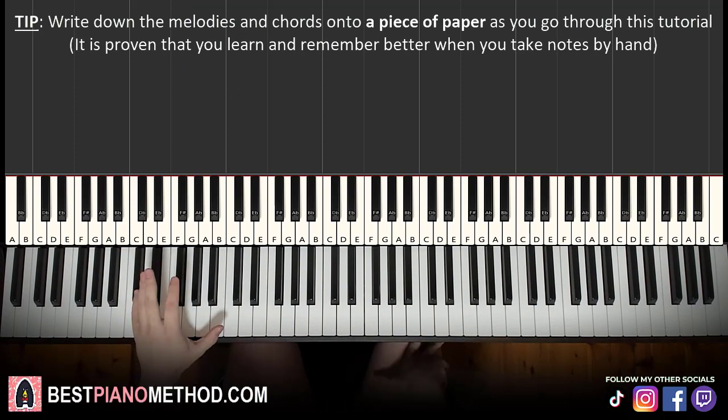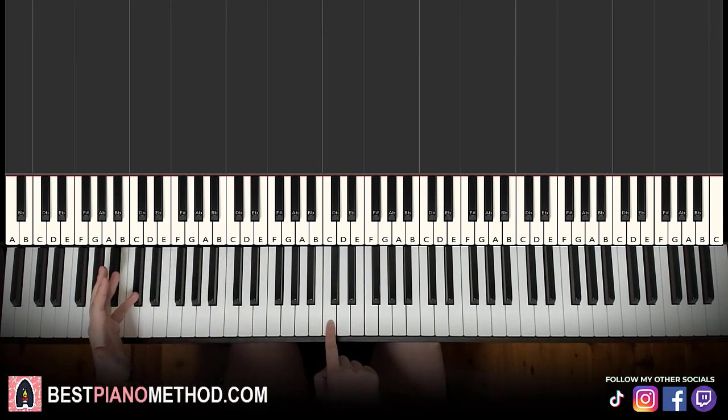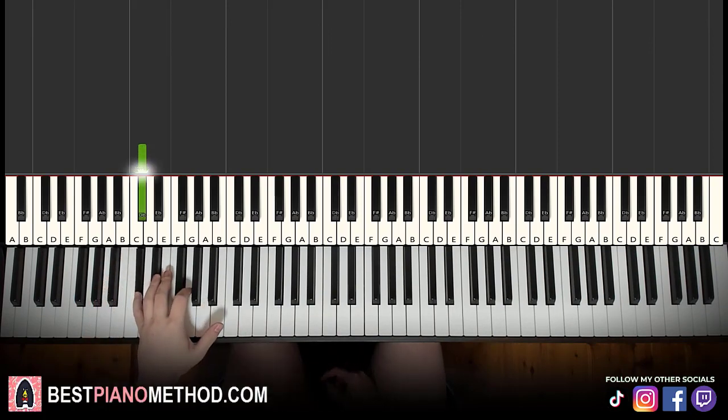So for the left hand, we have four bass notes to learn. Let's break it up into two parts. For the first part, we have two bass notes to learn — both are D-flat down here. So from middle C, go to an octave C, then go down another octave — that's the D-flat here. So two of these D-flats are the left-hand bass notes.